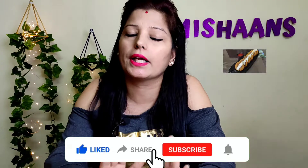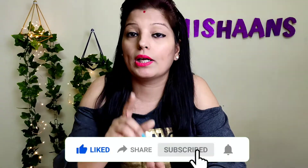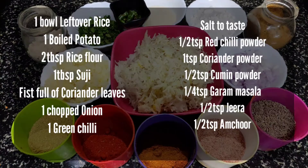This tikka will be very delicious in every way. So guys, if you like this video, please like it. So let's start — let's begin. You can check the ingredients list from here.